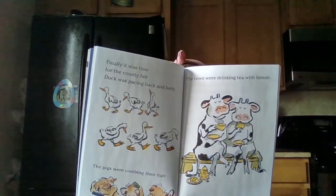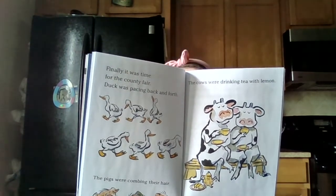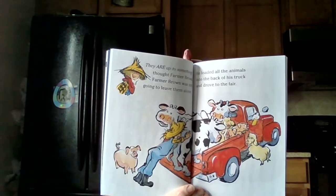Finally, it was time for the county fair. Duck was pacing back and forth. The pigs were combing their hair. The cows were drinking tea with lemon. They are up to something, thought Farmer Brown. Farmer Brown was not going to leave them alone. He loaded all the animals into the back of his truck and he drove to the fair. When he got there, he heard: Doobie Doobie Doobie Moo. Ba-la-la-la-la. Quack quack quack quack. He parked his truck and headed off to the free barbecue.